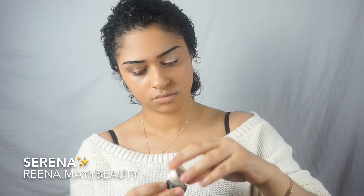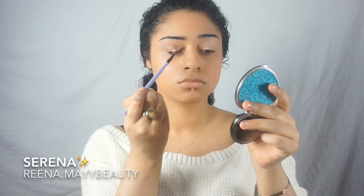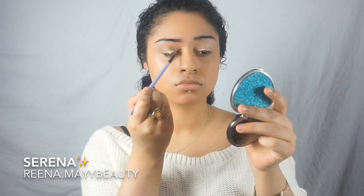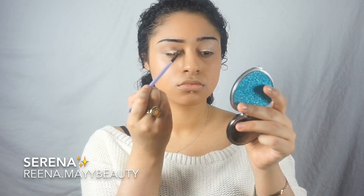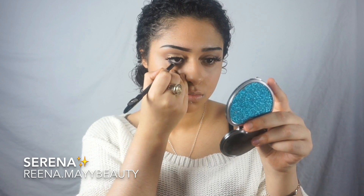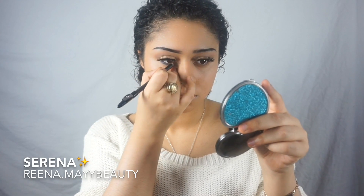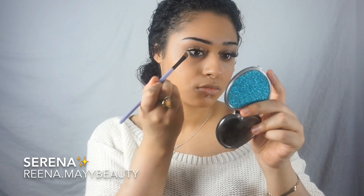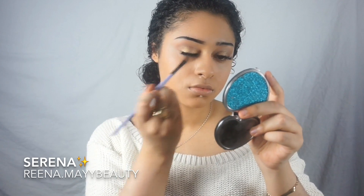Now I'm using this organic mineral eyeshadow by Inika Cosmetics in the shade Gold Dust and applying that. This is the look with both colors combined together. Now onto the eyeliner for my under eye — it's a blue eyeliner by Inika Cosmetics in shade 11 Sapphire. I've applied that and I'm blending it through just to give it a softer effect.